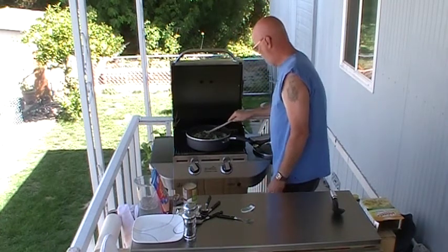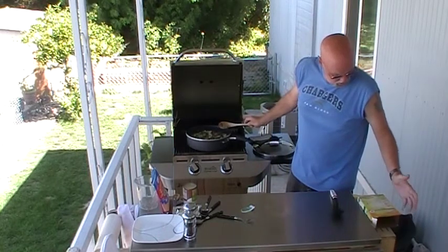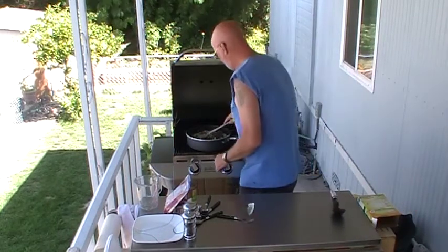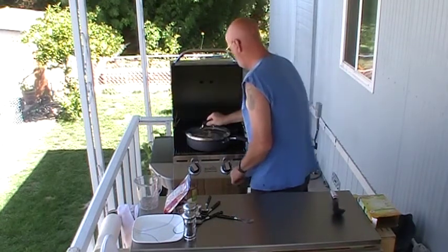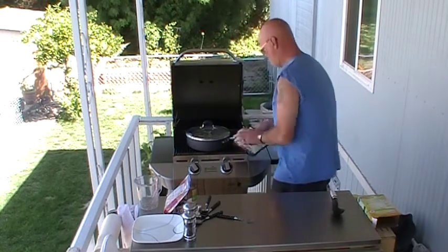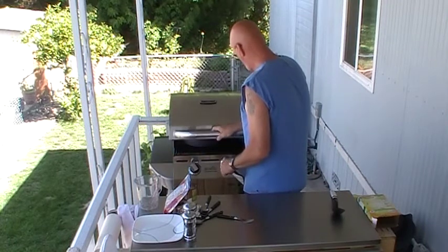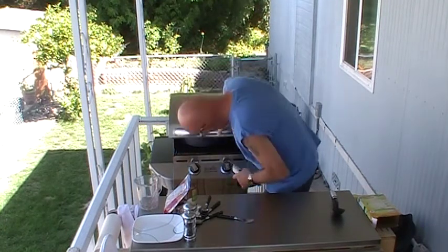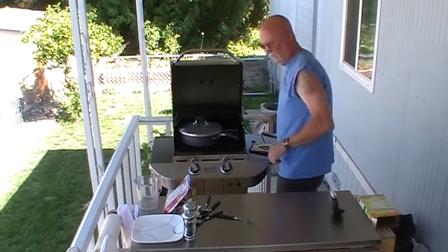We're going to follow the directions here and get all this stirred up. We've got it covered — we're going to let this thing simmer for a little bit. We've got it covered.